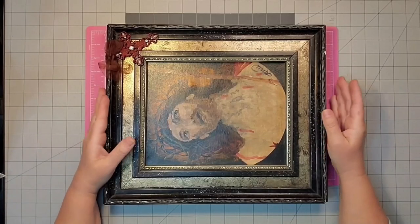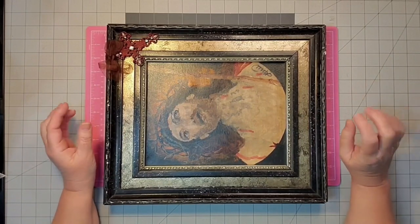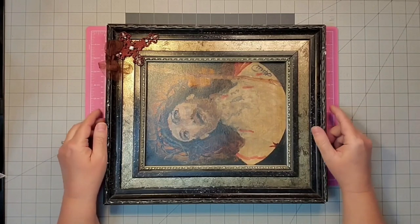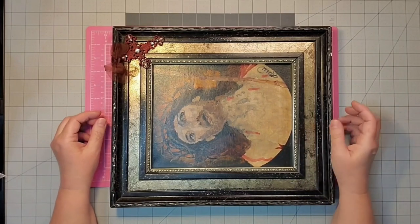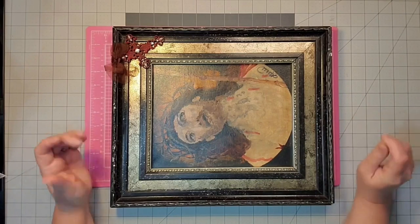Hey y'all, it's Kay. I don't usually come on this channel and talk to you about a project as I'm doing it, but I did want to come on and talk to you about this frame. I got it at the Goodwill Outlet in Columbus, Georgia, then I moved it to Alabama with me, and then I moved it all the way out to New Mexico with me, and I've been waiting to redo it.